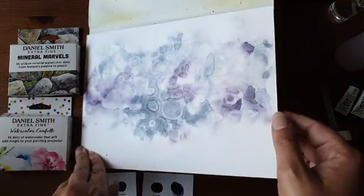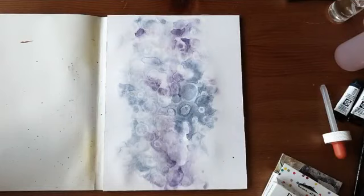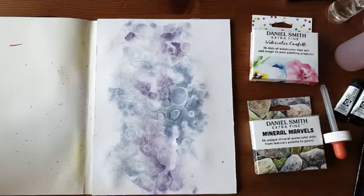Deze is droog. Het is nu tijd om er ook wat van te gaan maken. Ik haal dit weg, want ik moet het even draaien. Ik heb mijn pagina net liggend gemaakt zodat jullie het effect beter kunnen zien in de camera, maar het wordt een staande pagina. Ik gebruik zo meteen als eerste wat achtergrondstempels, en ik gebruik de mooie Magnolia stempels. Ik ga het even laten zien — dat zijn deze.